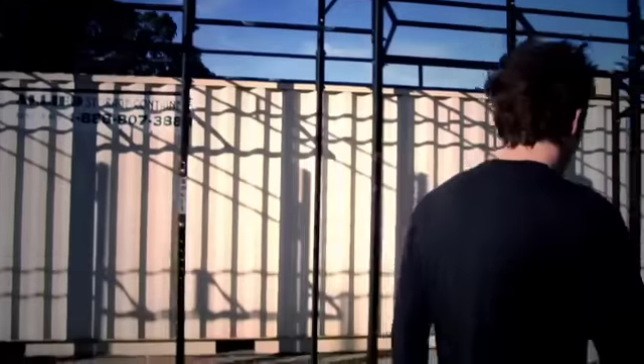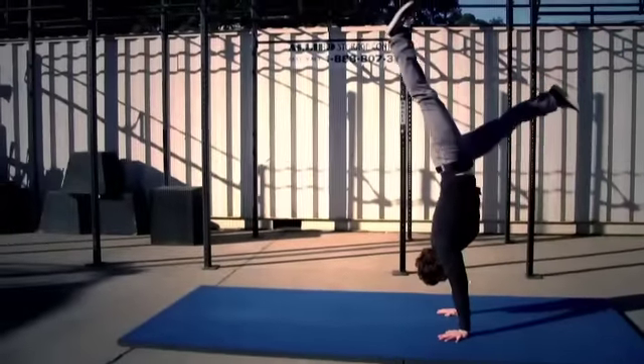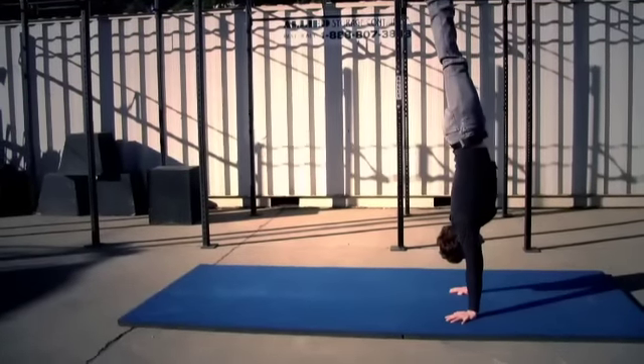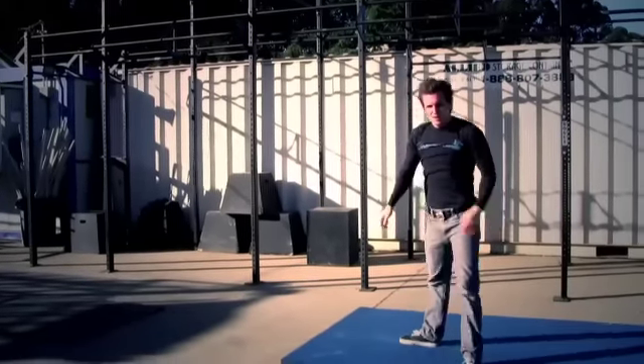So what I'm talking about is this. I'm going to kick up into a nice handstand — hopefully I can hold it for a second, which I'm not doing right now. Handstand push-up, tuck my head in, roll, reach in front of me, stand. Simple stuff.